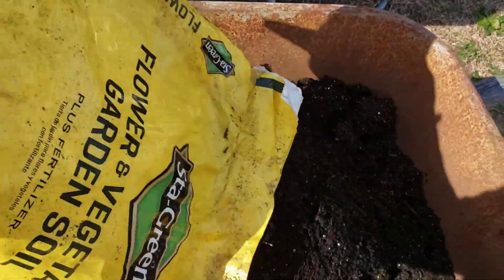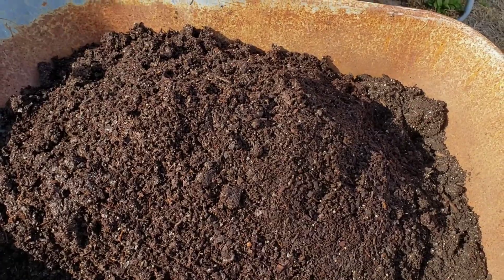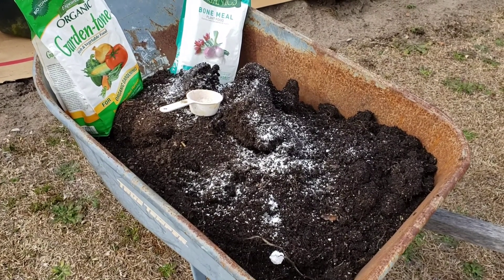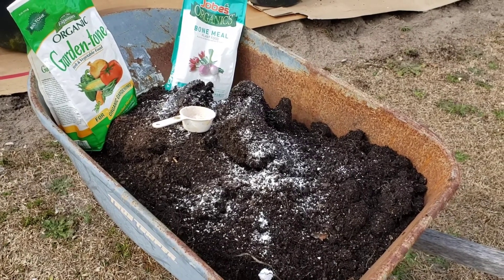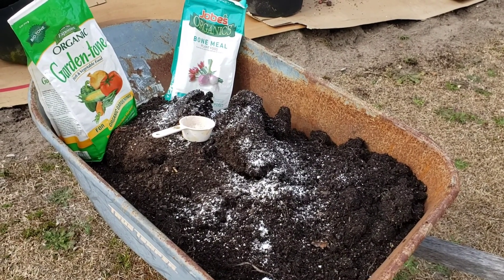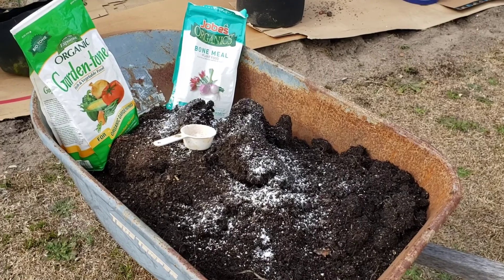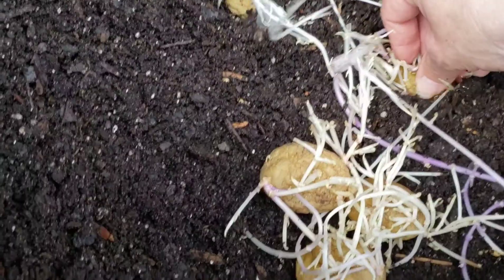I'm going to take about half of this bag and add it to a couple of containers with the soil that was left in them. Then I'm going to amend it with some azomite, some bone meal, and some other organic fertilizer that I have. Bone meal is good because the potato is a growing thing — it has a root and you mix it into the dirt.